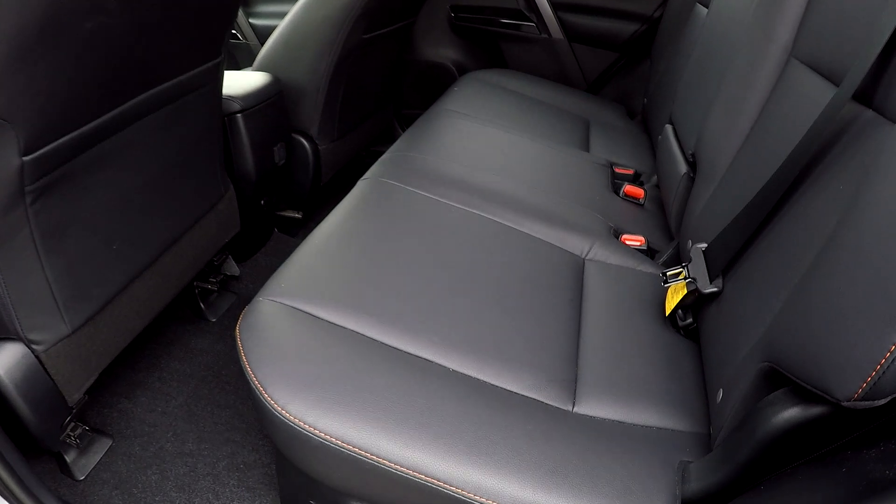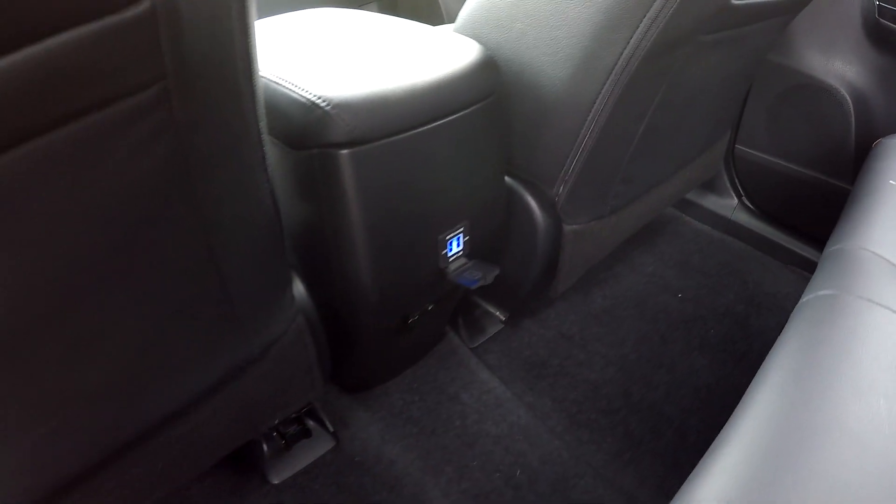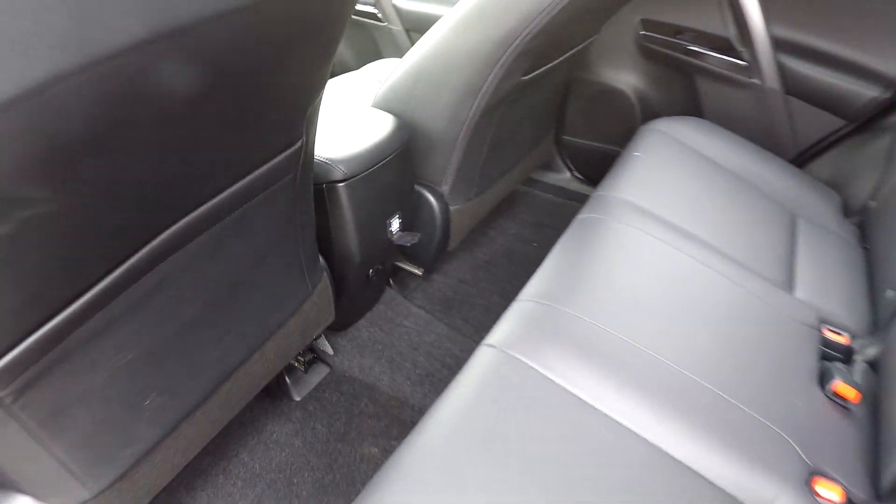Looking in the back seat now — we'll do a slow pan over the seating surface. No rips, no tears. Flooring looks great. You've got some additional USB and power options for your back seat passengers.